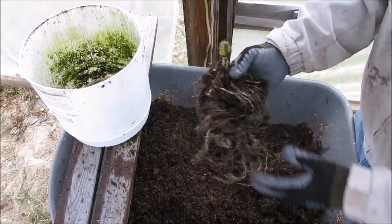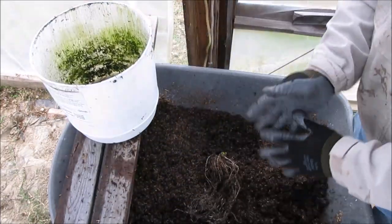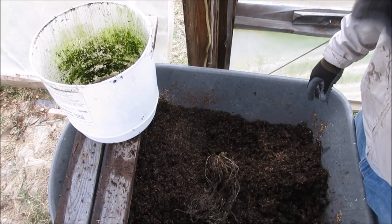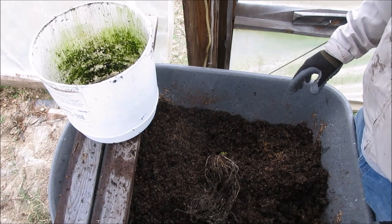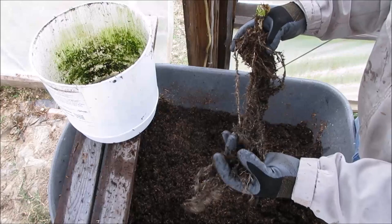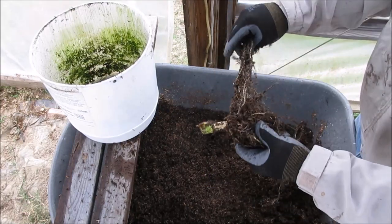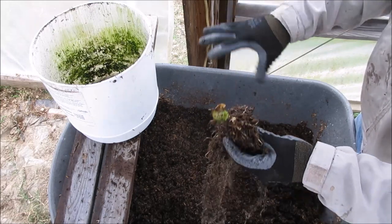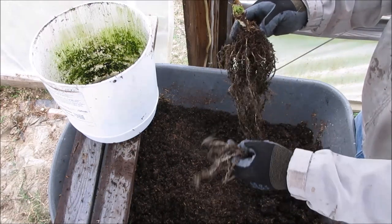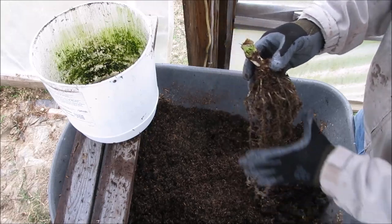That's everything it needs, grown in this little container. This is a good example of things I notice when growing this way: if the plant gets everything it needs, it doesn't send out huge root systems to go everywhere, because all the nutrient needs are around the roots at all times in a smaller package. And that's what I've noticed.